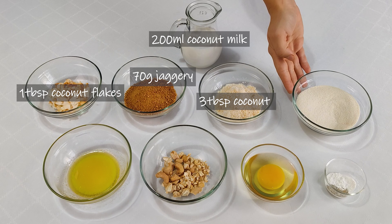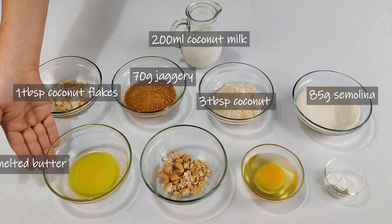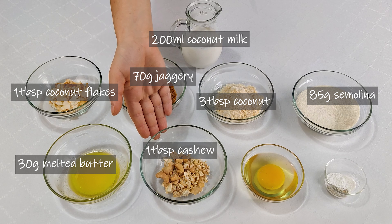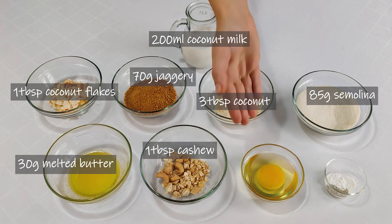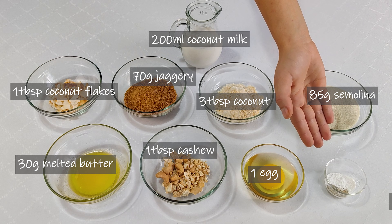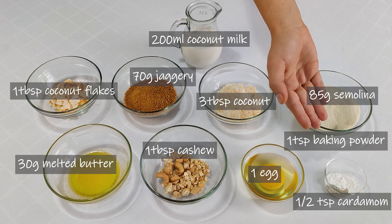85 grams of semolina, 30 grams of melted butter which I have cooled, 1 tablespoon of cashews, 1 egg, and half a teaspoon of cardamom powder and 1 teaspoon of baking powder.